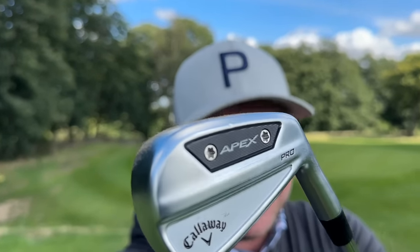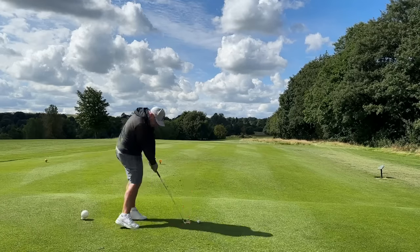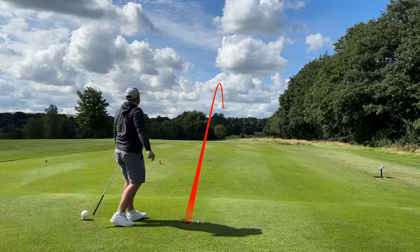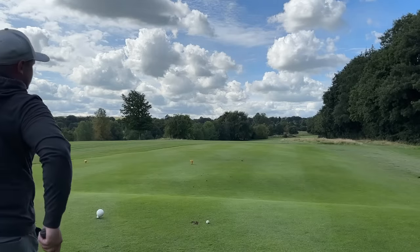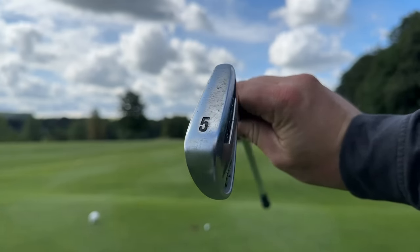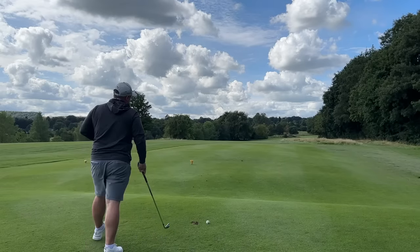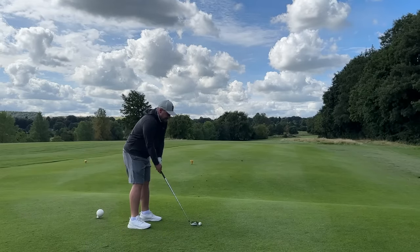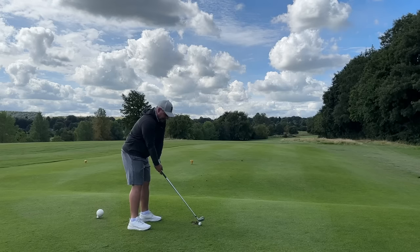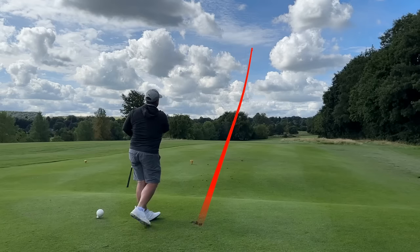If Callaway brought out an iron where you struggled to pick your ball flight or have a little bit of versatility, Callaway would struggle to sell these. However it does feel quite good and it does feel like I can pick the ball flight I want — that's mega important even for what's dubbed a forgiving forged iron. The new irons also feature a new dynamic sole design to help you glide through the turf. I feel like I'm taking nice divots with them, so I can't complain.